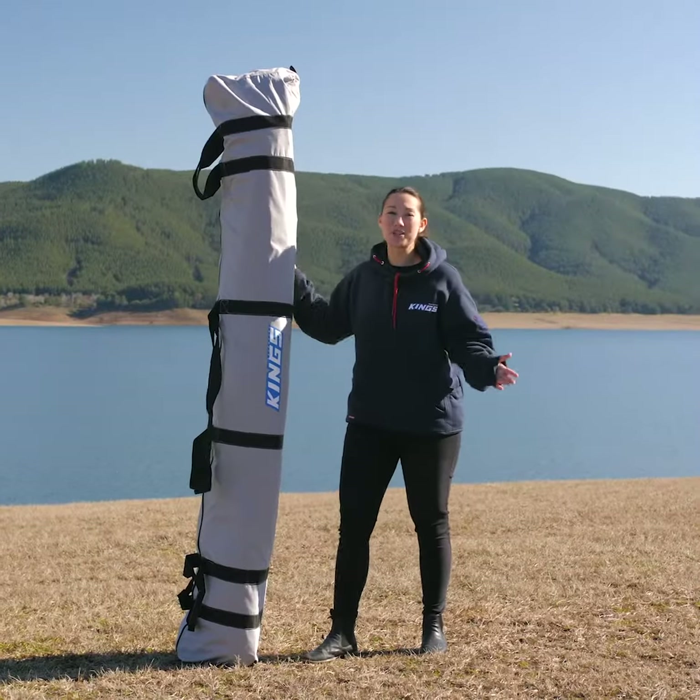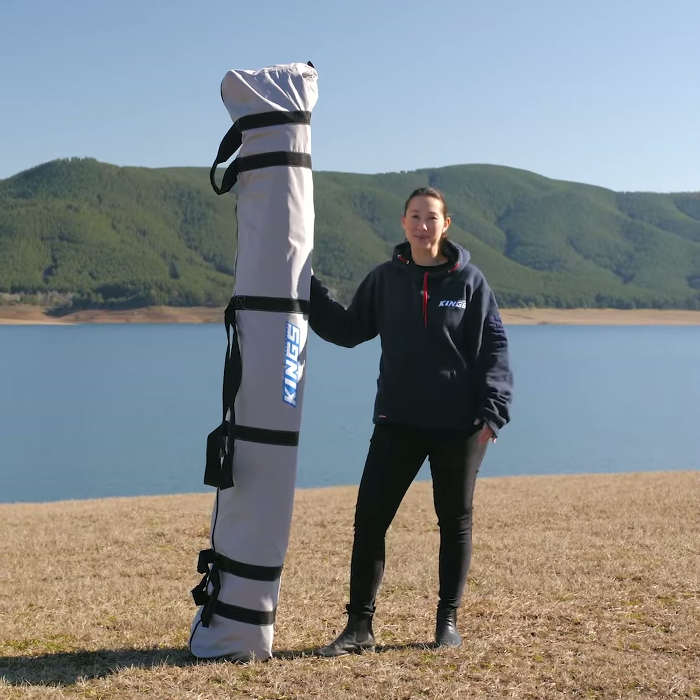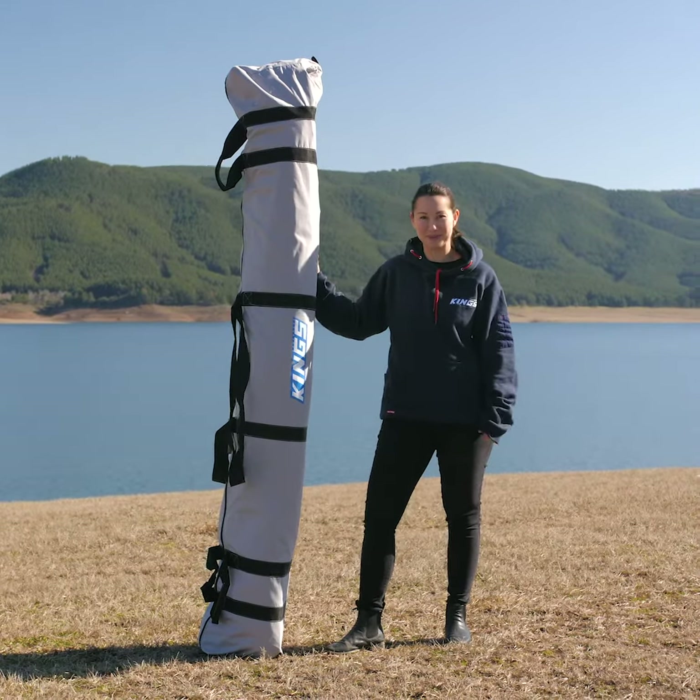The Adventure King Swift 5 person tent is so easy to set up, one person can do it in under two minutes, ready for your nights camping. Here's how.